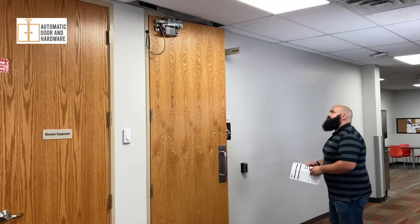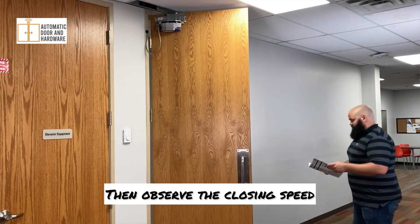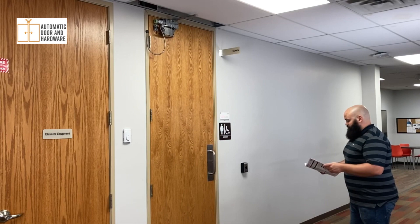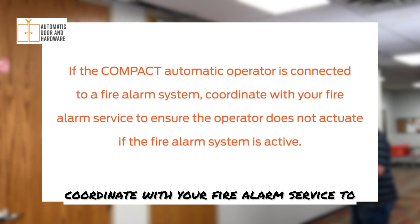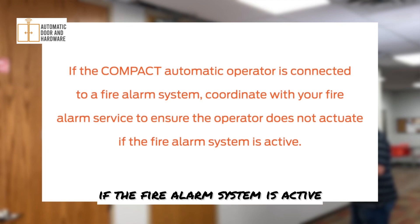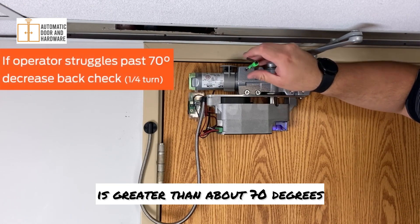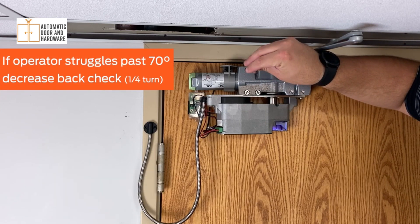Actuate the door and verify the opening speed. Then observe the closing speed and ensure the door closes smoothly and completely. Make adjustments as necessary. If the compact operator is connected to a fire alarm system, coordinate with your fire alarm service to ensure the operator does not actuate if the fire alarm system is active. If the desired opening degree is greater than about 70 degrees and the operator struggles to open the door past 70 degrees, decrease the back check.